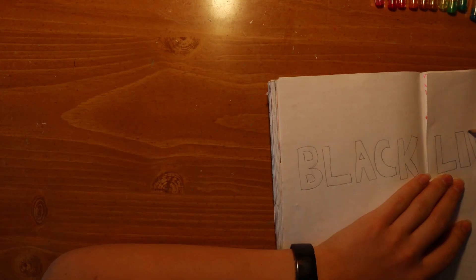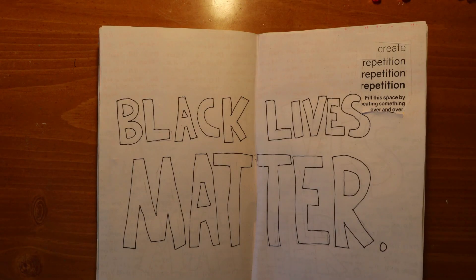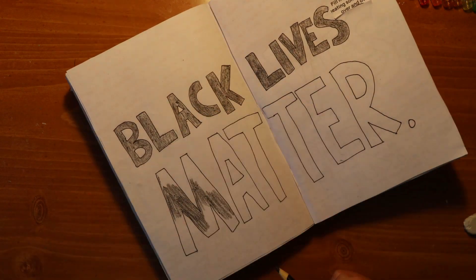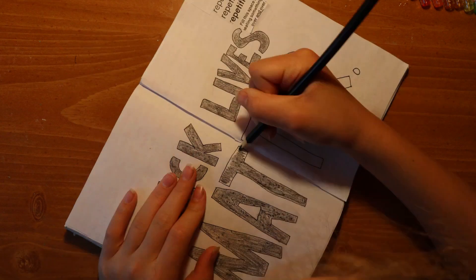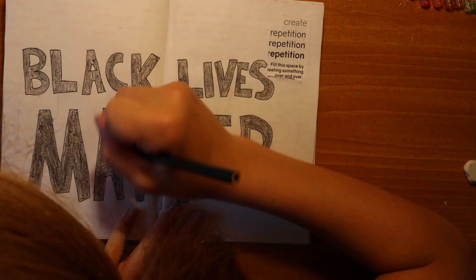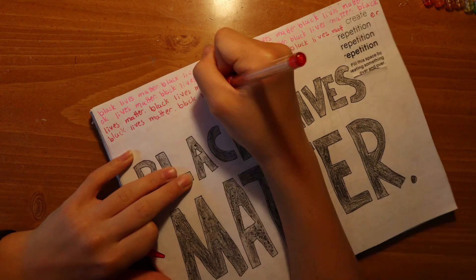I've been looking forward to doing this page for a long time, and I thought I would devote this entire page to the Black Lives Matter movement. I'm going to be repeating Black Lives Matter over and over again. I did Black Lives Matter in the middle in block letters, and then I'm writing Black Lives Matter over and over in the background with rainbow colors. If you want to see more of my stance on the Black Lives Matter movement and all the ways you can help make a difference, I actually made a full video on it called Together We Can Make a Difference. But this page I really just wanted to honor it and repeat it over and over because it needs to be shouted from the rooftops.